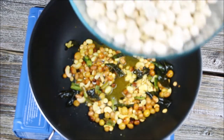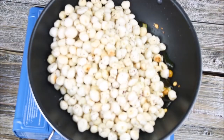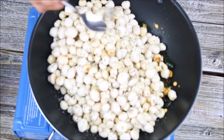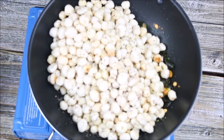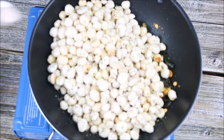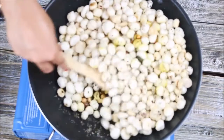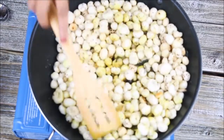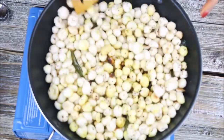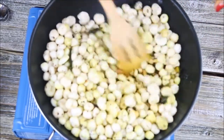The makhana we already roasted and kept aside — now I'm going to add it here. Then I'm going to add half a teaspoon of black pepper and some salt to taste. I'm using pink Himalayan salt; if you want you can also use regular salt. Now mix everything together so all the masala coats the makhana very nicely. Just keep stirring and mixing so everything is well combined.